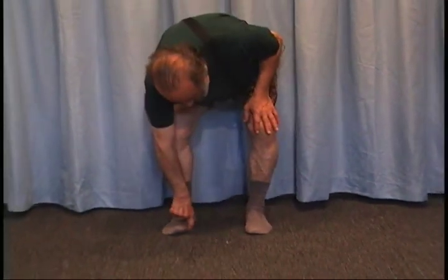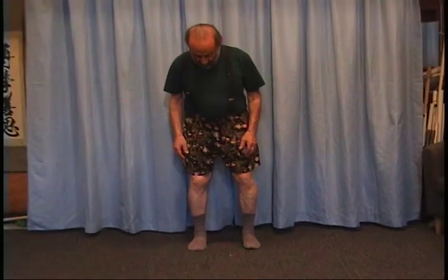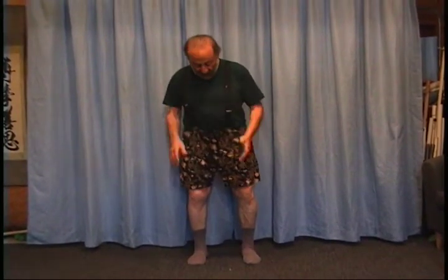it's putting tremendous pressure on this first metatarsal. And that also causes things like bunions and calluses. It also removes the springiness of the arch — it's one of the springs of the body.